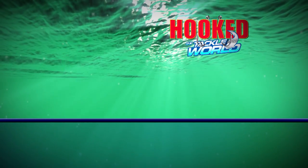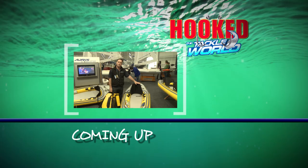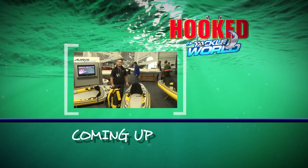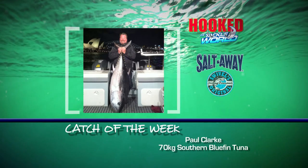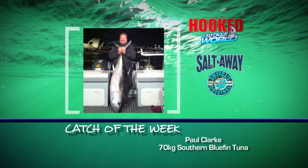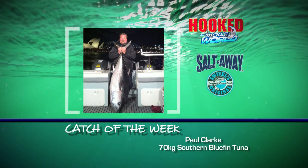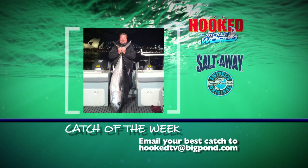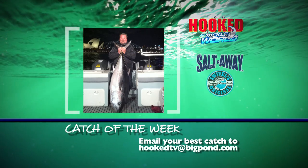We wrap up our Sydney Boat Show special with a look at an exciting new fishing trip and some inflatable kayaks. With the recent run of giant bluefin tuna, Paul Clark sent us this beauty tipping the scales at 70 kilos, caught just south of Browns Mountain, Sydney. Congrats on such a magnificent fish. Thanks to Salt Away and Swivel's Original Fish Measures — we'll be sending you some great products. Send your best catch to hookedtv@bigpond.com for your chance to win some great gear.